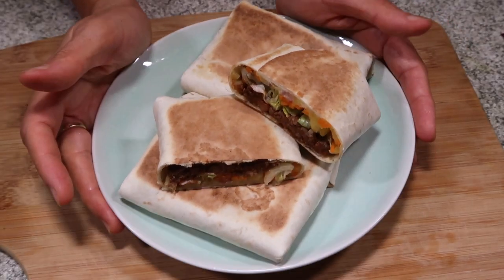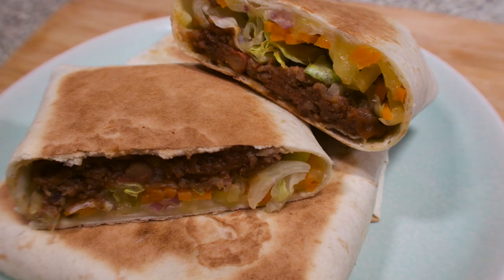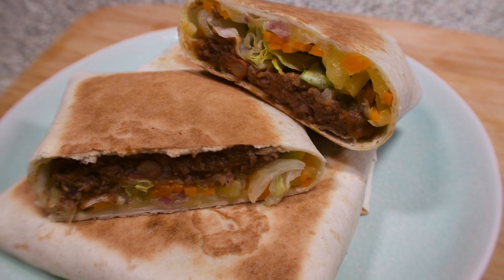So here it is, guys — my burritos, my own version. Let's eat! I hope you guys liked my recipe for today — beef burritos, my own version. So if you like this video, please don't forget to comment and share it to your friends. By the way, if you're new to my channel, please don't forget to subscribe. I hope to see you again guys on my next video. Till next time, bye!